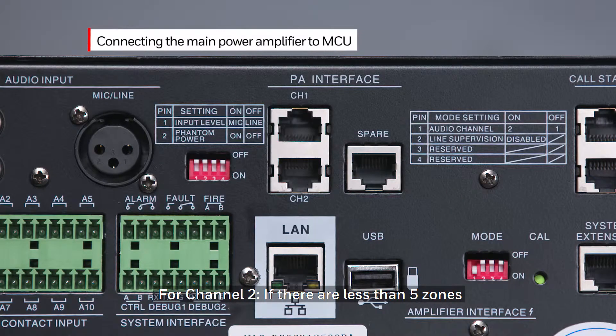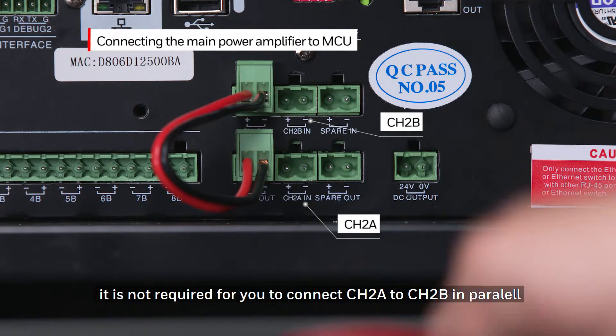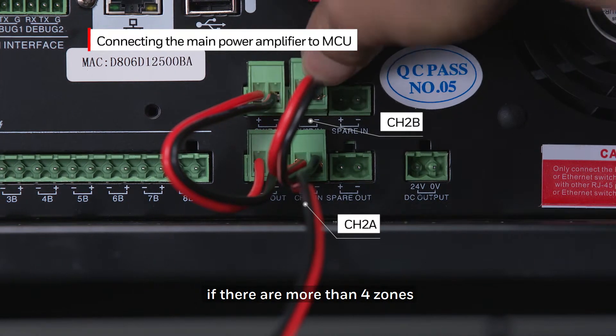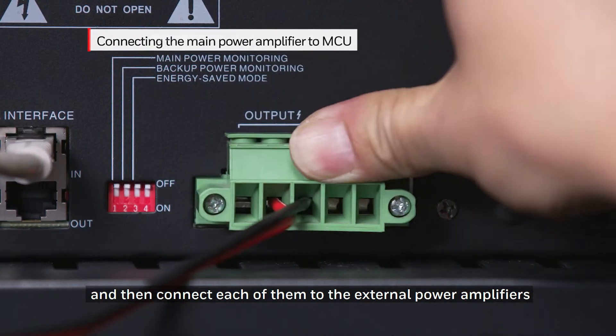For channel 2, if there are less than 5 zones, it is not required for you to connect channel 2A to channel 2B in parallel. Simply connect channel 2A to the external power amplifier. If there are more than four zones, then you will need to connect channel 2A to channel 2B first, and then connect each of them to the external power amplifiers.